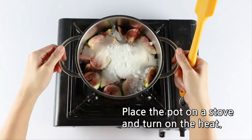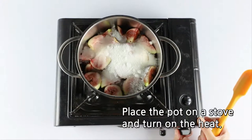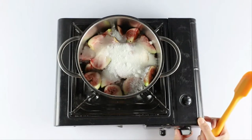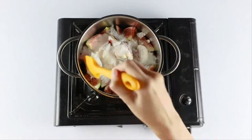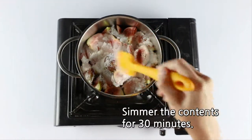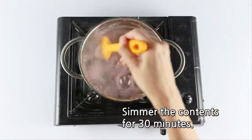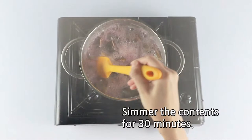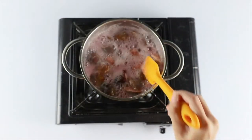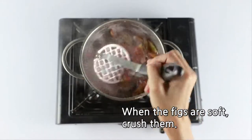Place the pot on a stove and turn on the heat. Simmer the contents for 30 minutes. When the figs are soft, crush them.